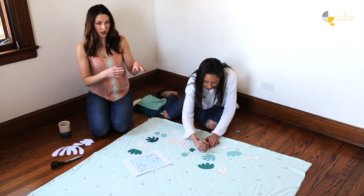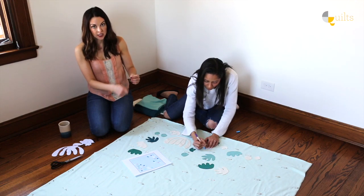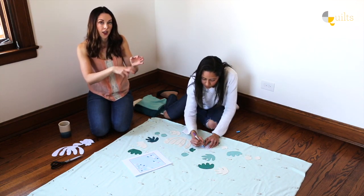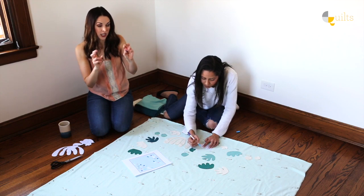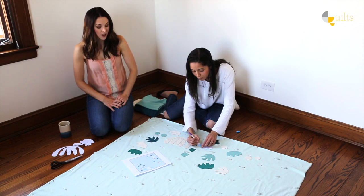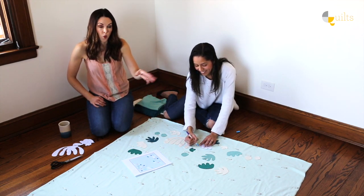We are going to sew around the line that she's drawing, and then after we have stitched that line, we're actually going to come in and cut away the space — the actual green template space. And if you're sloppy with your cutting, that's okay, because again this is just going to wash right out. It's just water soluble.